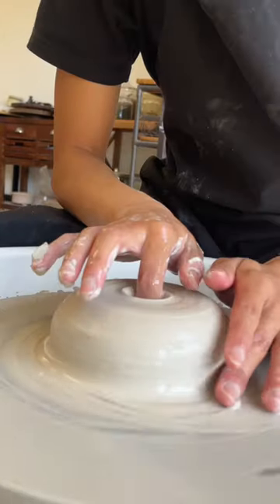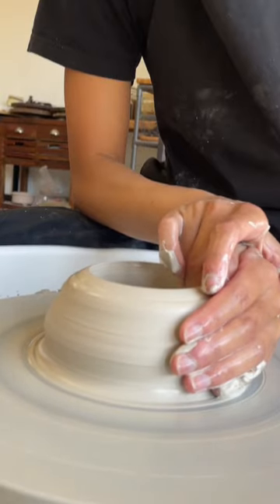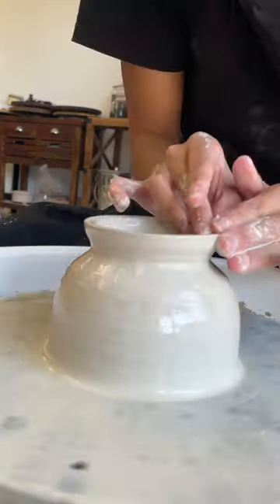Though there is still some slight wobbliness to my pots, the small steps into learning how to throw on a wheel is getting a lot easier. I'm getting into a rhythm of making the shape, and steps are forming in my head.